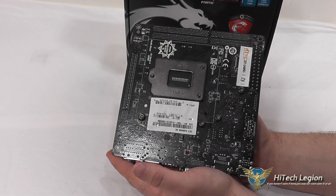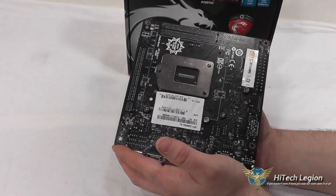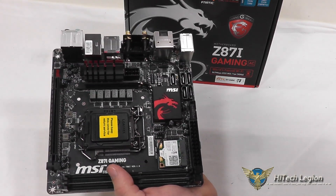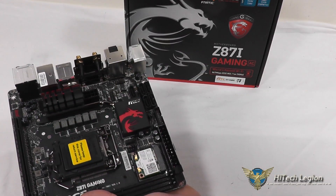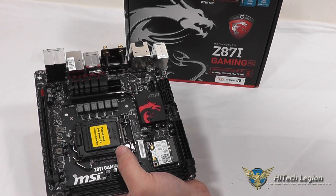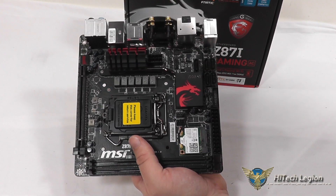Looking at the back, you've got screws for the heat sinks and a nicely supported socket area for the LGA1150. The SATA ports support RAID 0, 1, 5, and 10 through the Intel chipset, and it uses the Z87 chipset as the model indicates. Supported resolutions go up to 4096 by 2160 at 24 Hz, or 2160 by 1600 at 60 Hz. Of course, you can also run the typical 1920 by 1080 off the HDMI, DVI, or DisplayPort without issue.